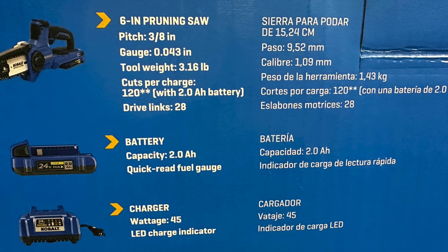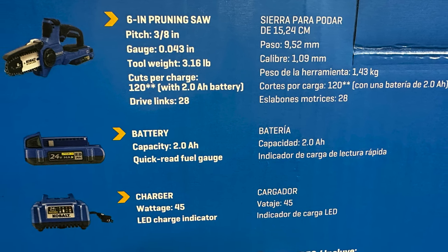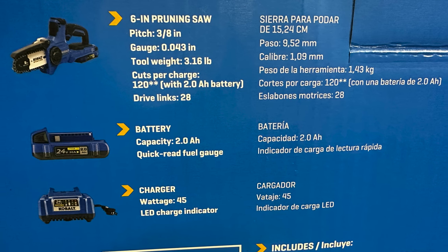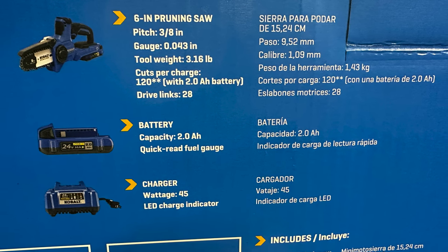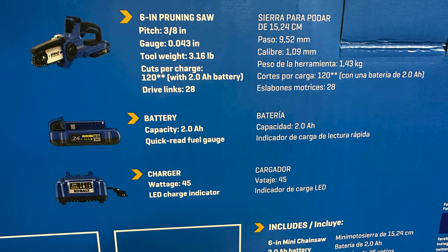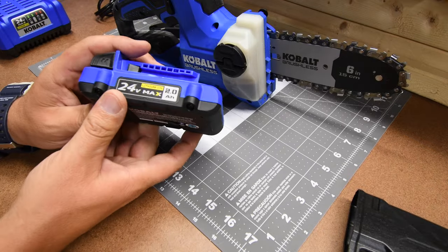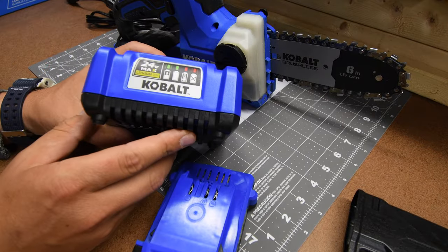This is a six-inch pruning saw. The pitch is 3-eighths. The gauge is 0.043 inches. The weight is 3 pounds and 16 ounces, and this does 120 cuts per charge with a 2-amp hour battery. The number of links in the drive is 28. This kit comes with a 2-amp hour battery and a charger.